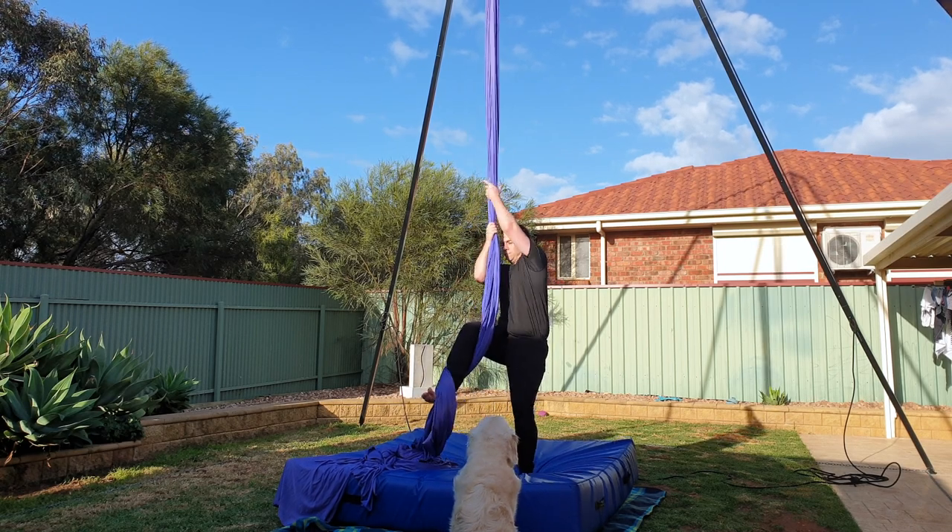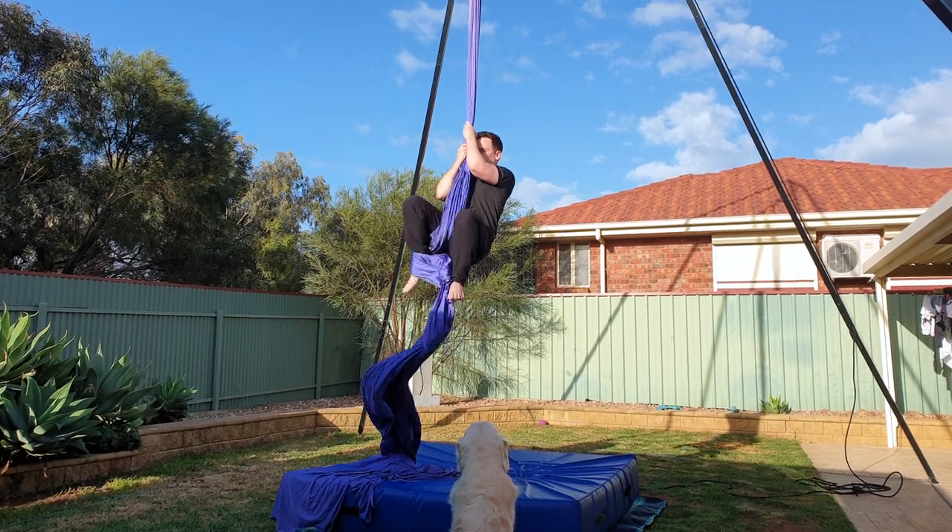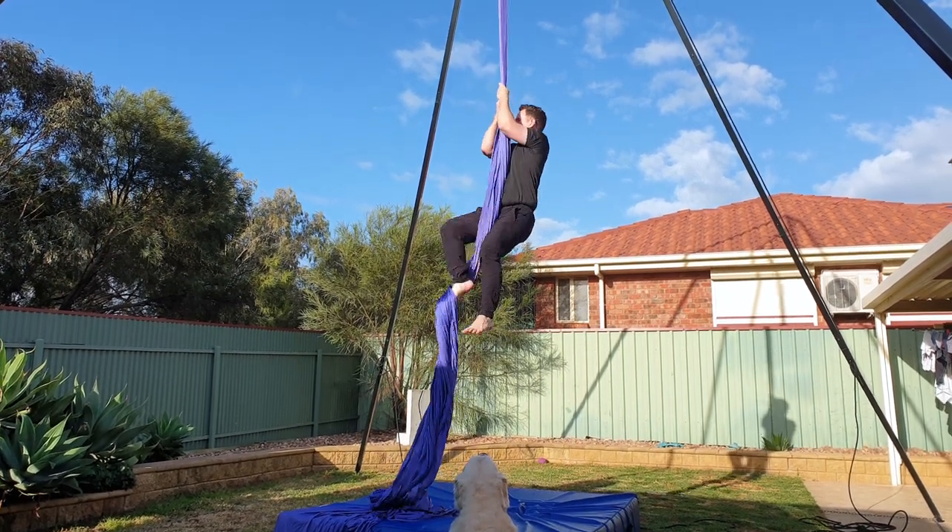This is an easy beginner's pose that starts from a single footlock on your right foot. If you haven't already seen my footlock video, I'll link it in the top right corner.